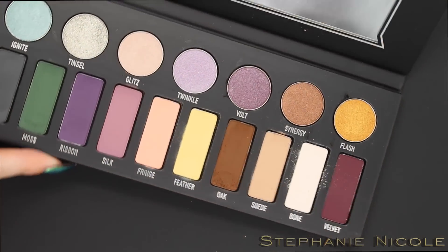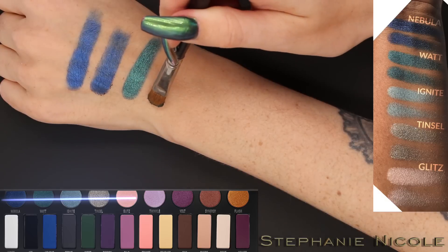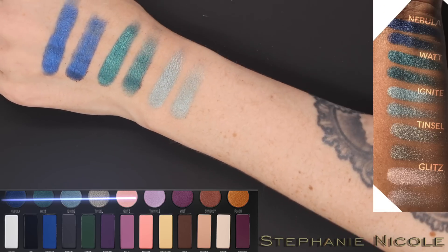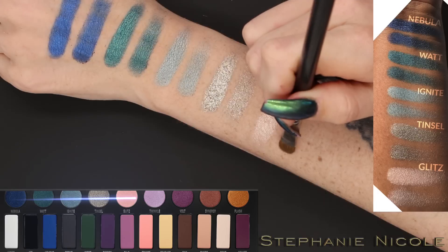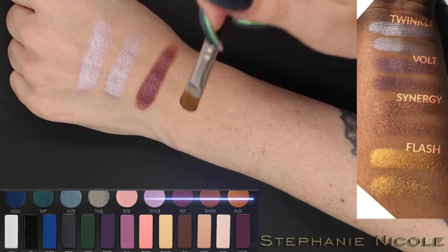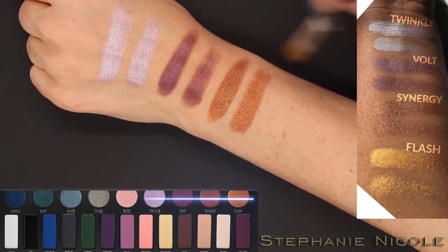Here's the kick-up you get from the mattes. Now for the metallics — I love all of them. They are amazing with a finger, and most are great with a brush too. The only ones I didn't love with a brush were Tinsel, the silver, and Flash. Twinkle is like an amazing duochrome. Synergy and Raw Power are two of my favorites. Flash doesn't work well with a brush.